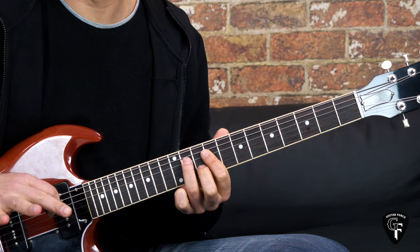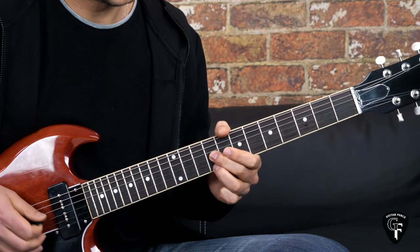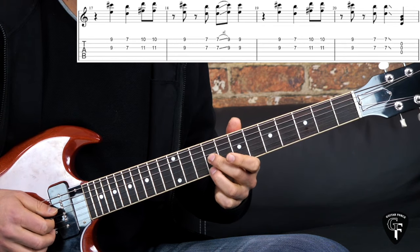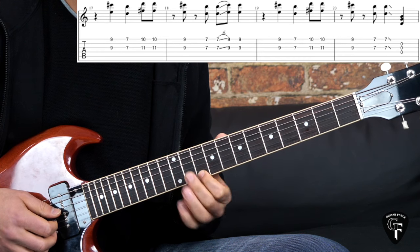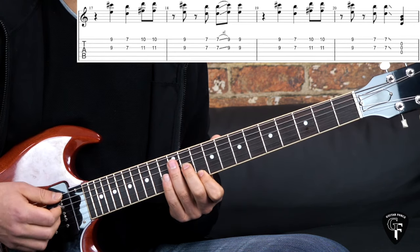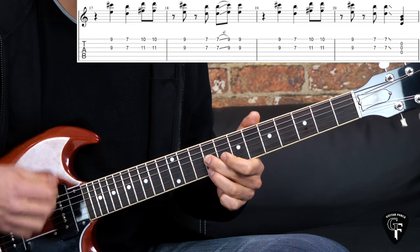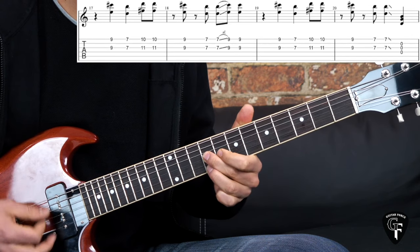We play this riff three times, then we have a similar one but using different double stops. We have the 9th fret on the first and third strings - high E and G - going down to the 7th fret. Then we have 10 on high E and 11 on the G strings, hit it two eighth notes on the third double stop. Then back to the 9th fret, 7th fret, hit the 7th a second time and slide up to the 9th fret, hit that 9th fret again.